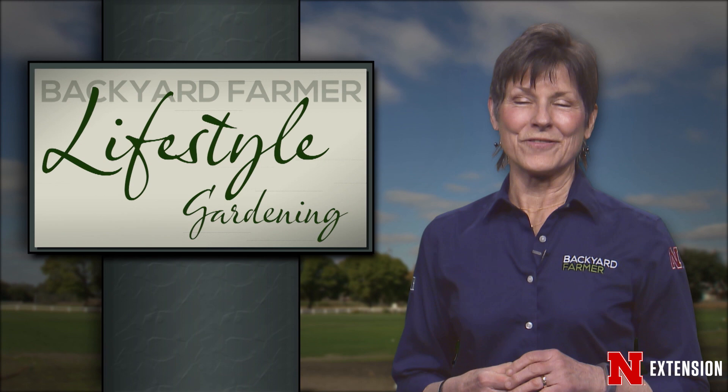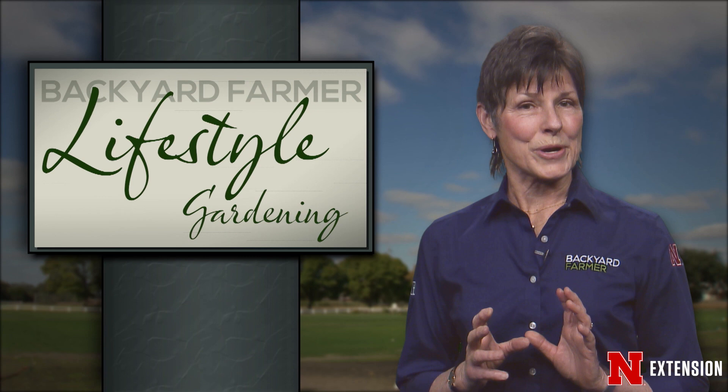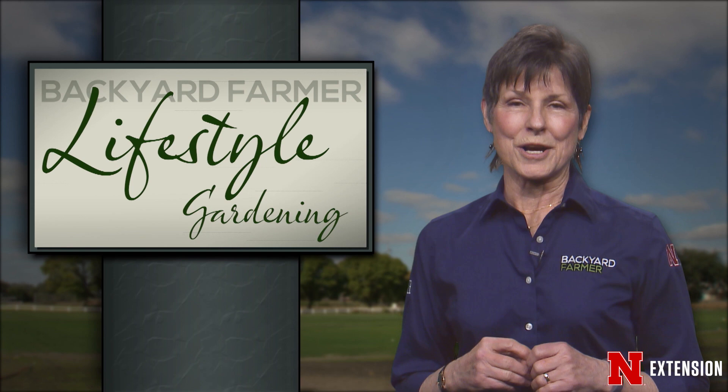Hello and welcome to another season of Lifestyle Gardening. I'm Kim Todd. We are thrilled to be back to share new ideas and to help you get ready for the upcoming gardening season. Today we're going to be focusing on garden trends for this year. We're going to be showing you the differences between your conifers, and we'll sit down with Backyard Farmer panelist Jeff Culbertson to talk about making good decisions when it comes to your ash trees.